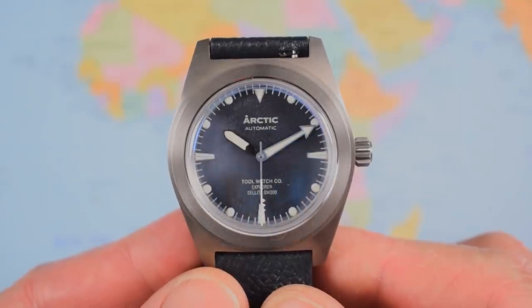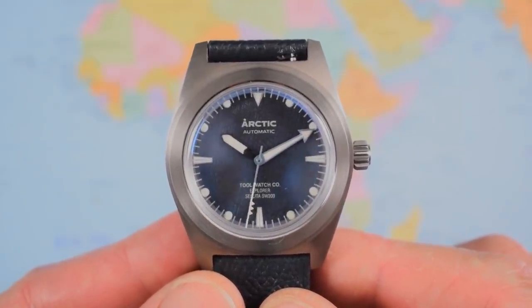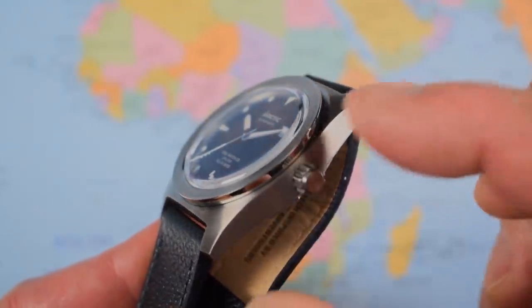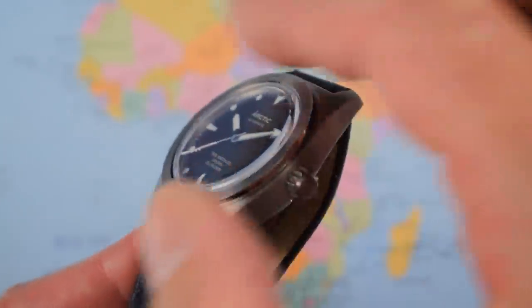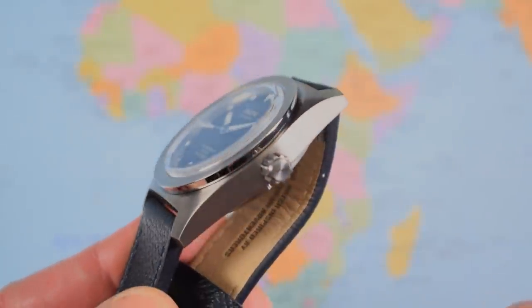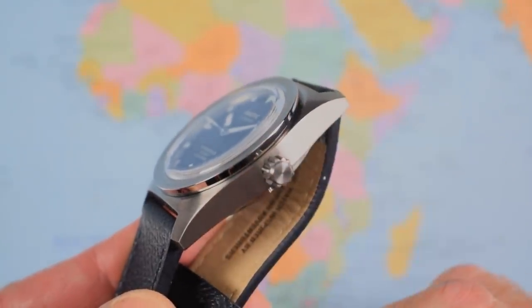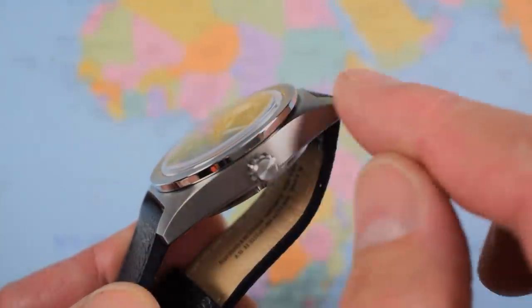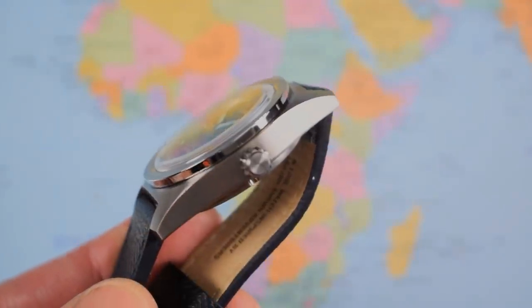It is a fairly simple watch when you look at it from the top down. However I think it has a rather elegant side profile. Double-domed sapphire, circular brush on that upper fixed bezel with a bit of high polish on the side, and a circular finish to that upper surface as well. Very fine brushing to the side of the case — all in titanium, of course — with a really nice elegant downward-sloping end to those slightly truncated lugs.